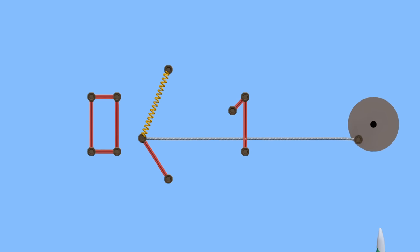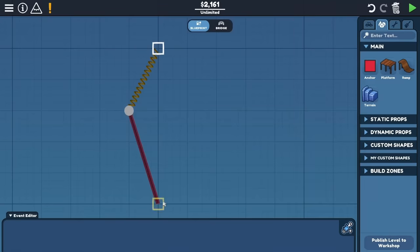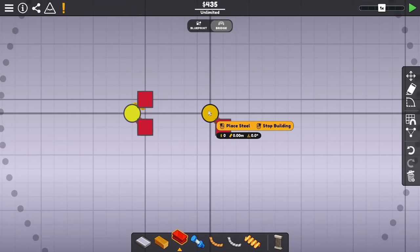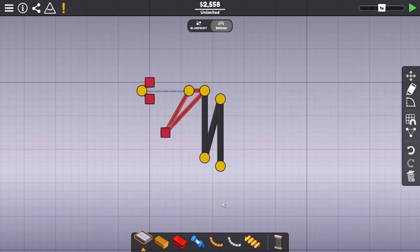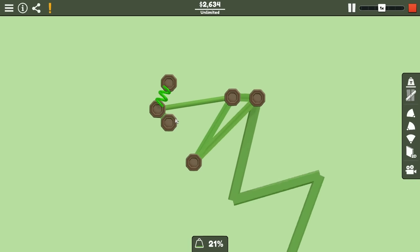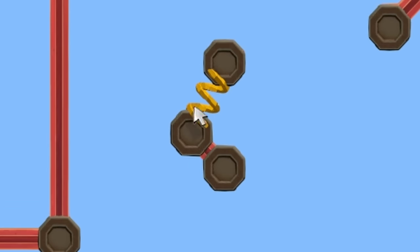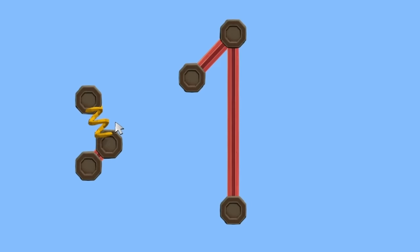This is extremely important, because we can use this to define a single bit of data, and this gives us a way to actually store it. This mechanism is a little large, but it shrinks down quite a bit — it's more compact and stronger. I decided throughout the rest of this build, if this little bar is rotated one way, I'm considering it logic zero, and if it's rotated the other way, I'm considering it logic one.